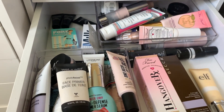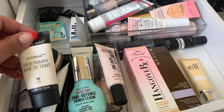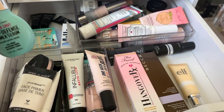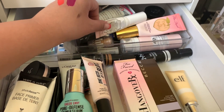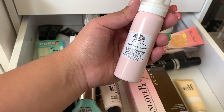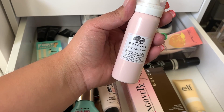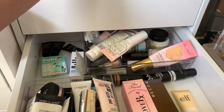I have the Guerlain primer already, but I'm feeling like we should also get a regular one just in case. Let's use this Origins Pore Perfecting Cooling Primer with Willow Herb — it's been a while since I've used this, so we'll take this for primer too.